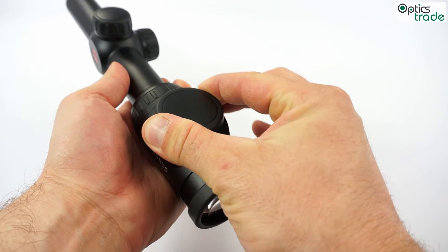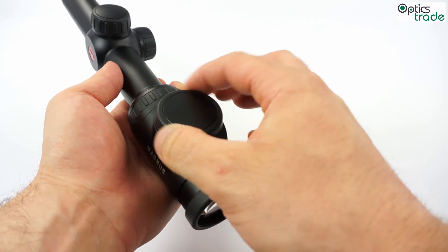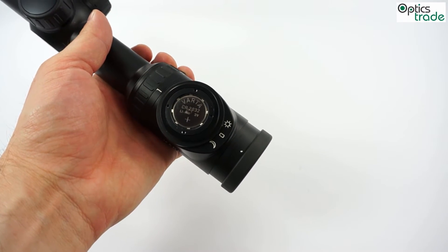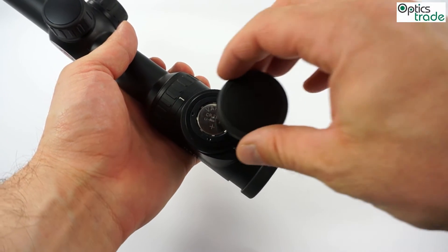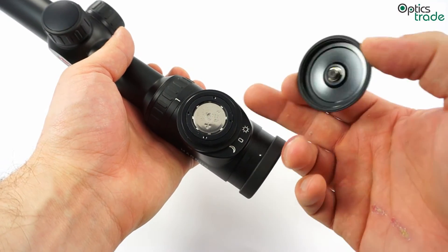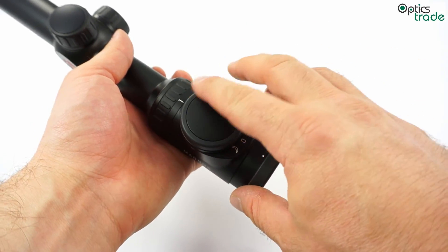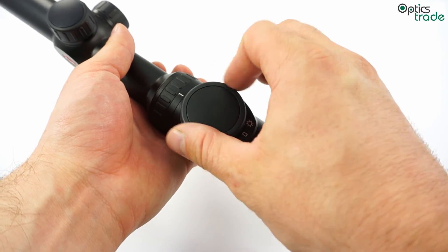You just turn the button clockwise or counter-clockwise to open the compartment. You can see the battery here — it is a standard CR2032. This compartment is sealed so no water can get in, and then if you rotate the button clockwise you close the battery compartment.